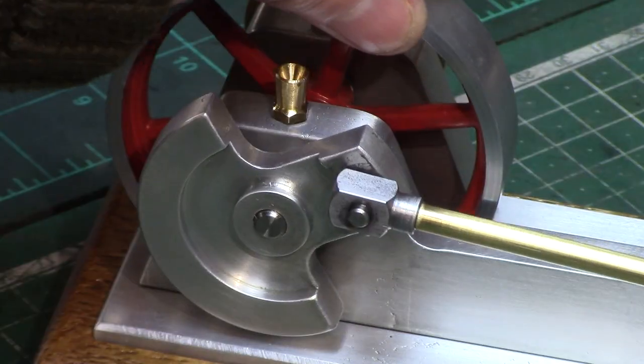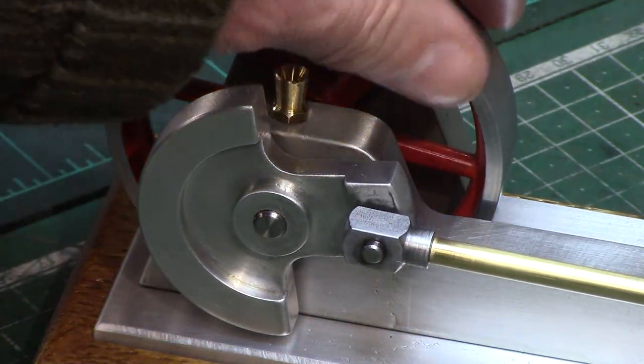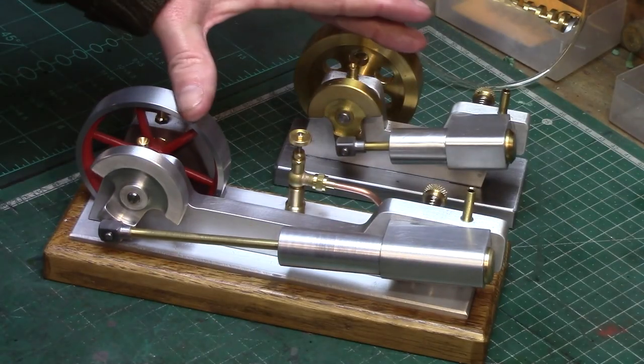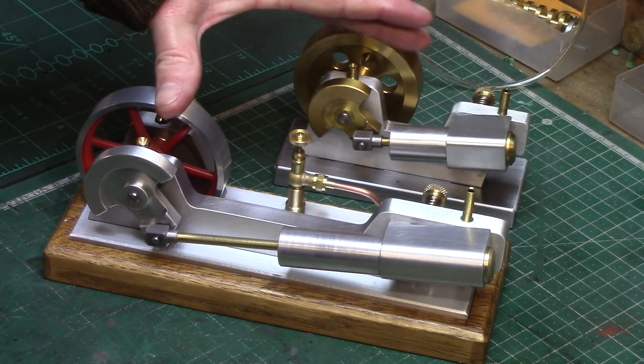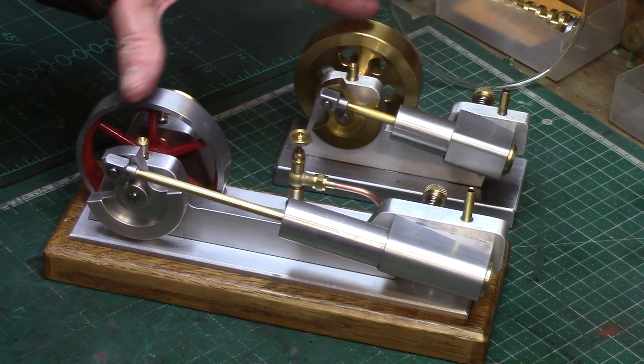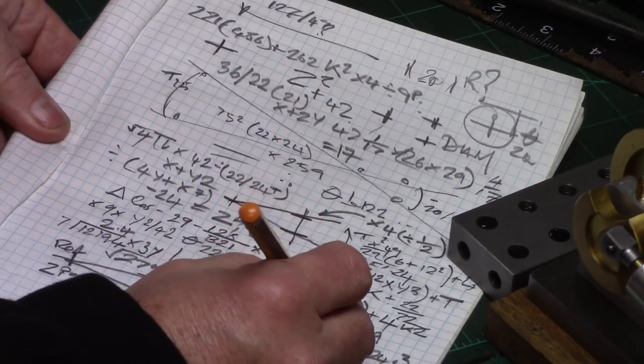To get the dimensions required to ensure the 6mm spacing of the ports, I needed to calculate the crank pin offset position to find the correct oscillation of the cylinder port position in relation to the overall stroke length travel of the piston. I did a few sketches and some mental arithmetic, and this resulted in giving me the ultimate answer.